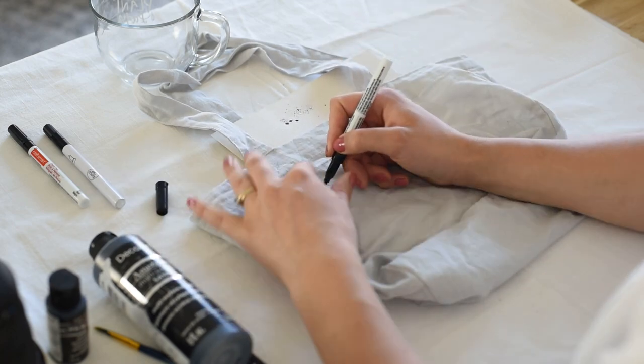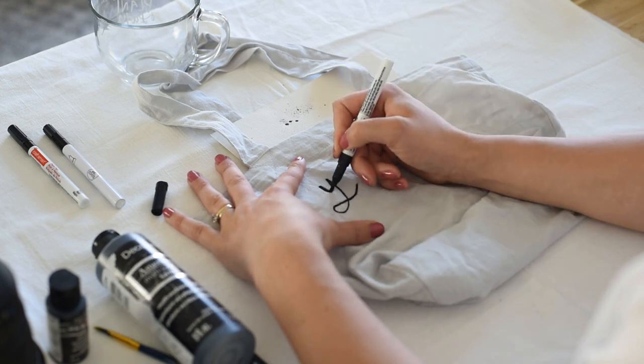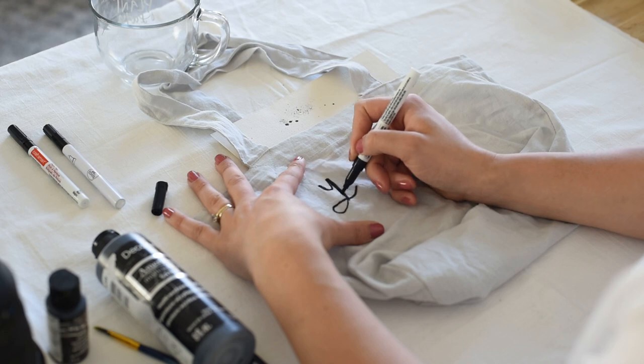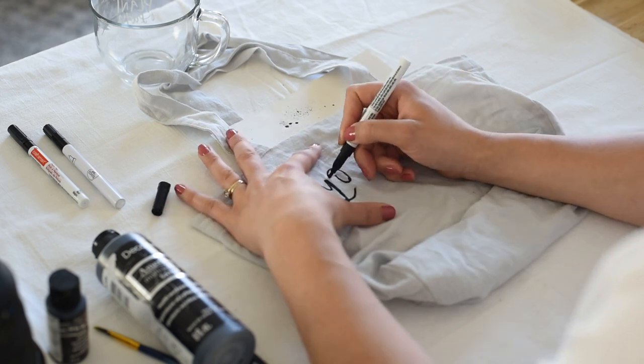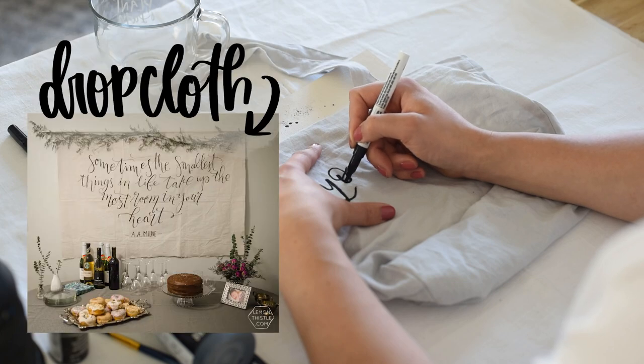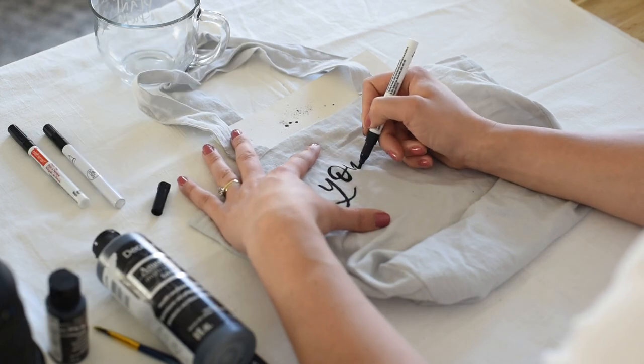The first thing I want to point out is that it's always a good idea to put a backer board or a piece of card in between or underneath your fabric, because the paint will go through the fabric. The only time this isn't really an issue is if you're lettering on something like drop cloth. Here I put a piece of cardstock in the tote that I'm lettering.